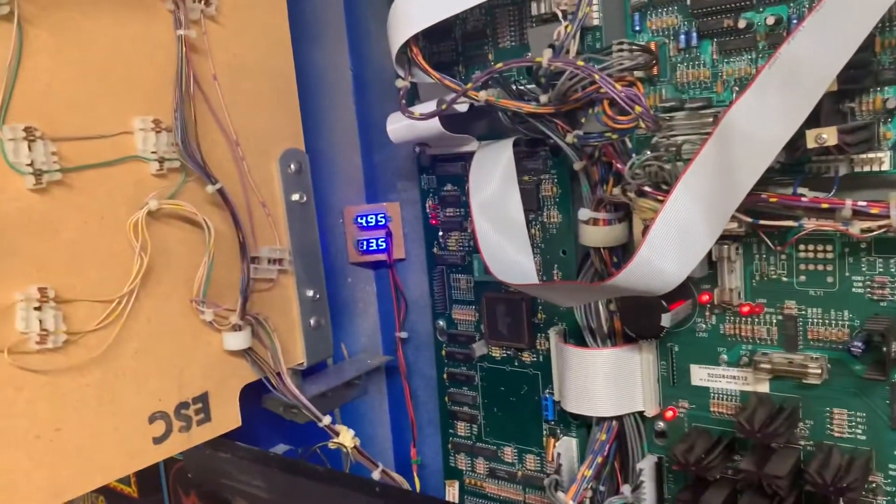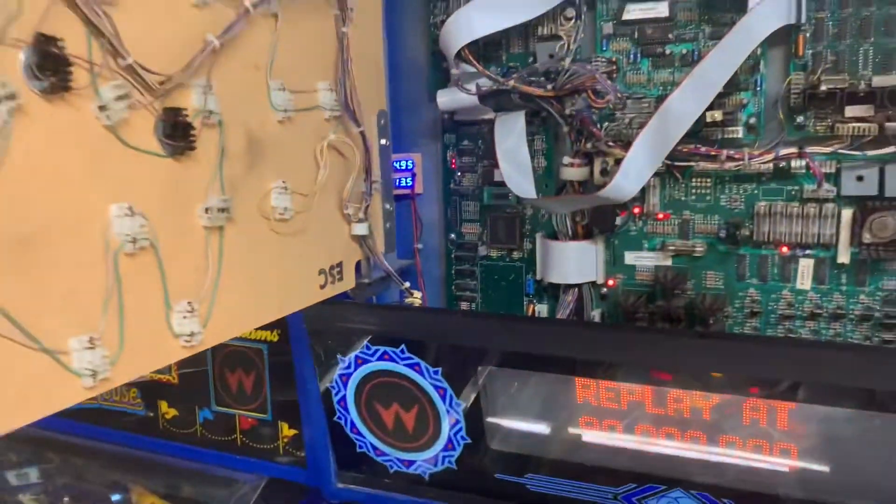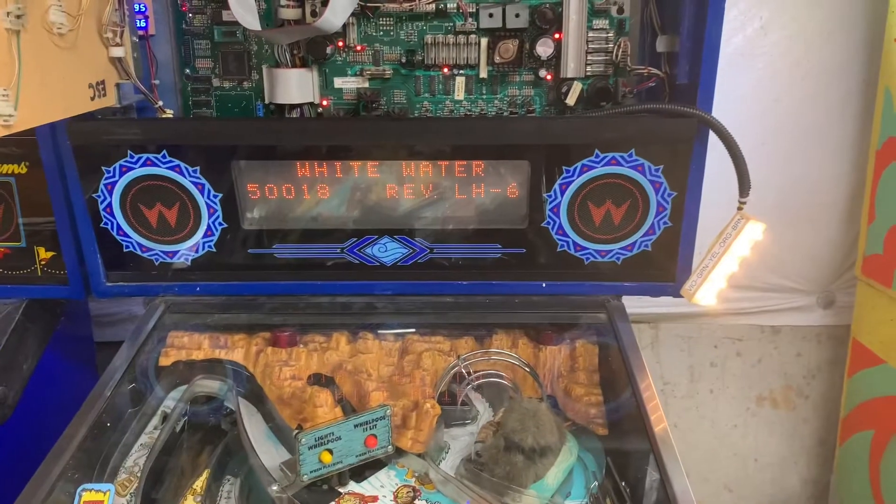Looks like it's good to go — 4.95 volts is just fine. Let's get into test.